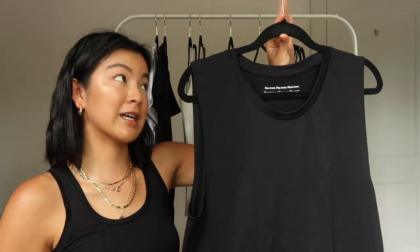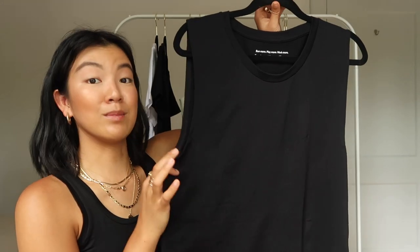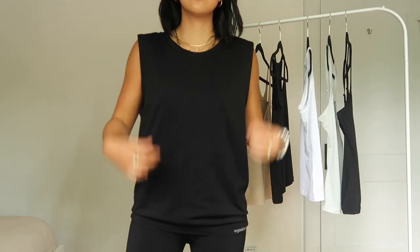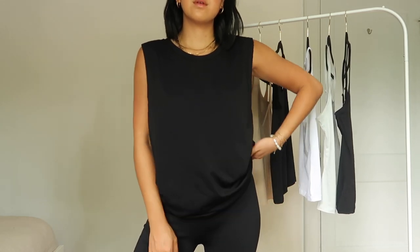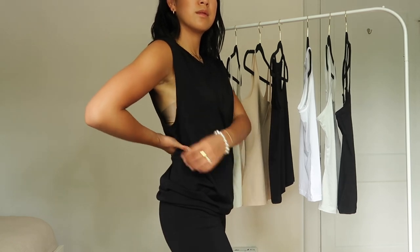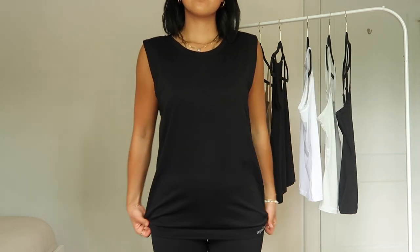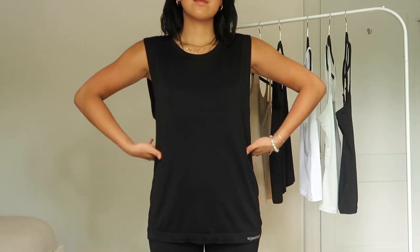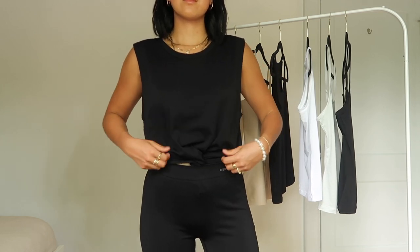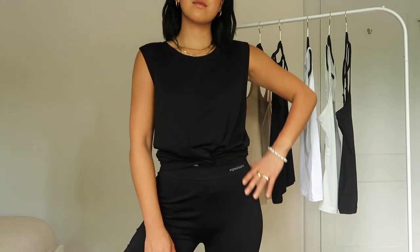Next up are two pieces from the SilverTech Active line. I'm wearing the shorts right now. This muscle tank I got in a size medium to large because I wanted it oversized. SilverTech uses active odor control with Polygiene, a recycled silver salt treatment. It helps you stay fresh longer, which is really important in the summer or when you're working out. Because it helps prevent odor buildup, you don't have to wash it as often, which is environmentally friendly and saves time. The SilverTech Active line is made from recycled nylon, which is super durable, moisture wicking, and maintains its shape much longer than regular nylon.